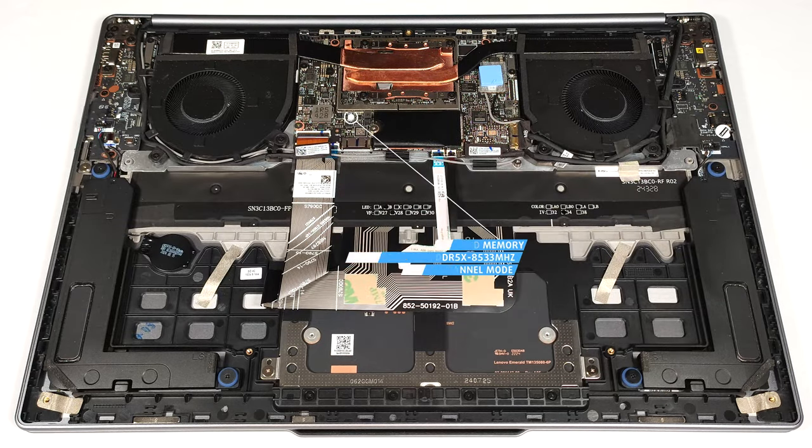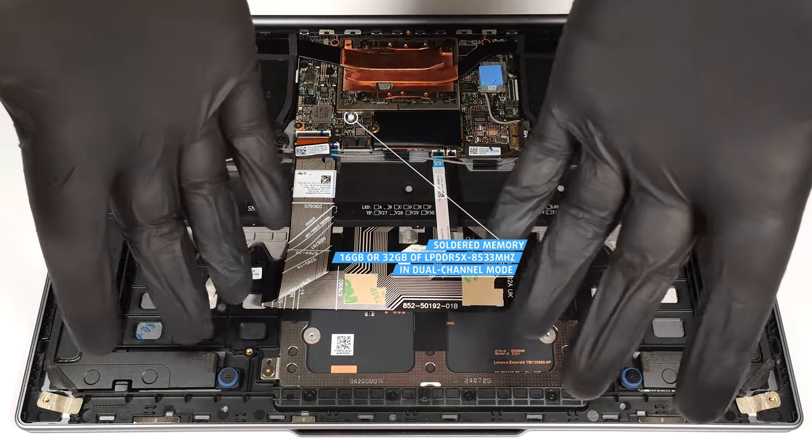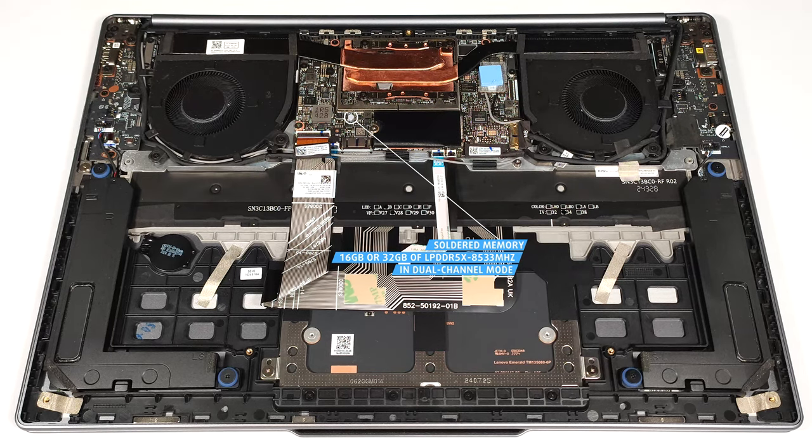The memory is soldered. You get 16 or 32 gigabytes of LPDDR5X, 8,533 megahertz in dual channel mode.